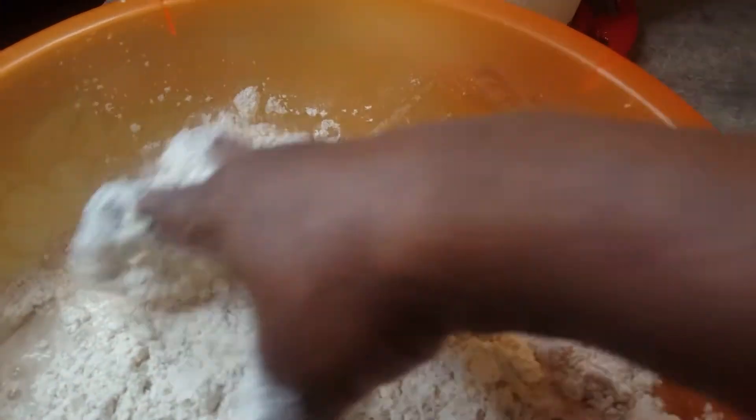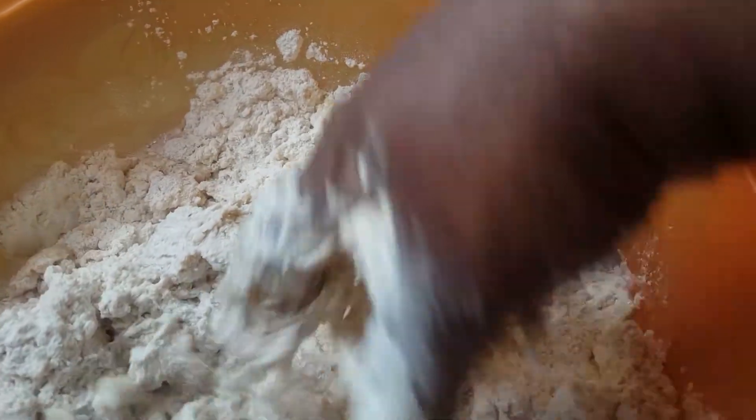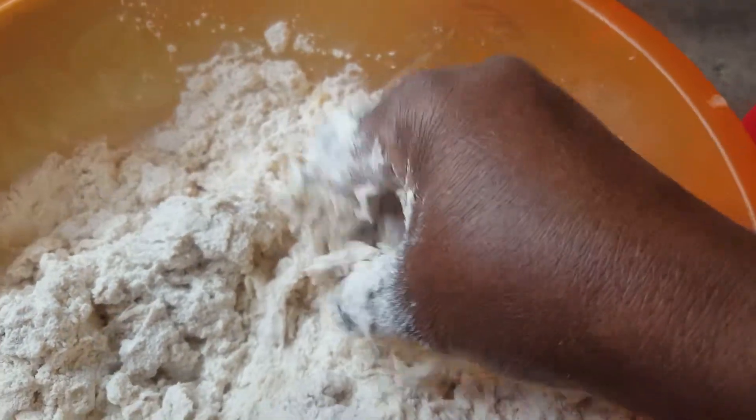As I mix, I add. I'm mixing in the butter and sugar — not sure exactly how much it is.